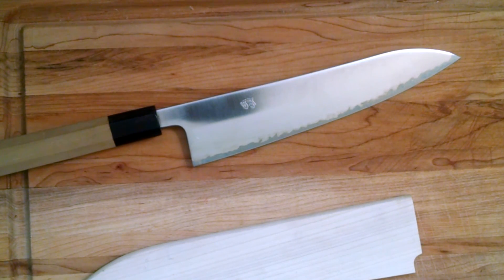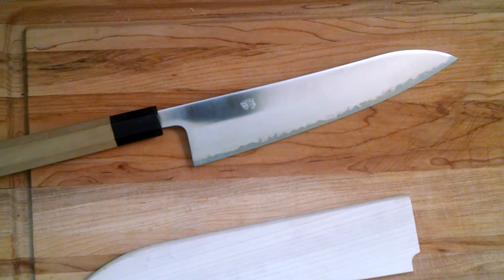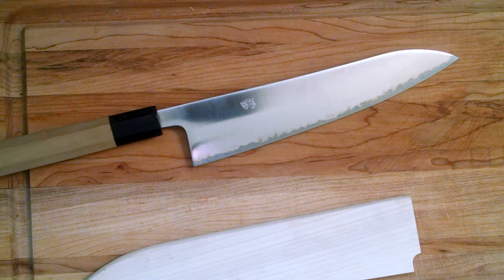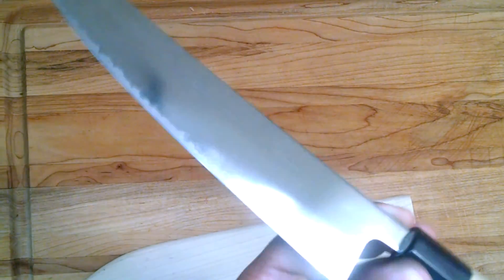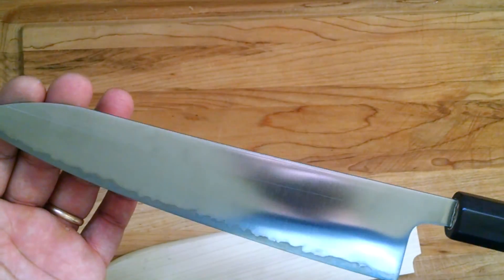How's it going guys, Sean here, and today we got a frickin' awesome Gyoto review. Since I know a lot of you guys can't wait to see me review a kitchen knife — probably not, but I don't mind. I love all knives, and kitchen knives are definitely the Ferraris of the knife world for sure.